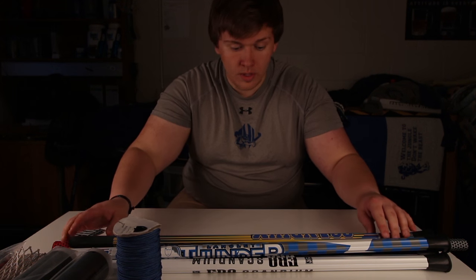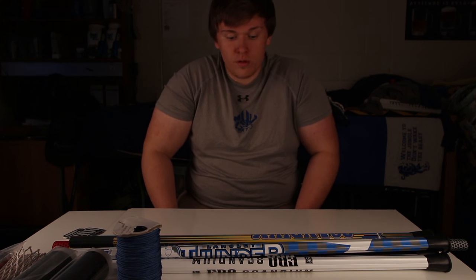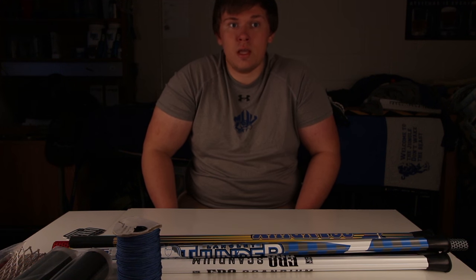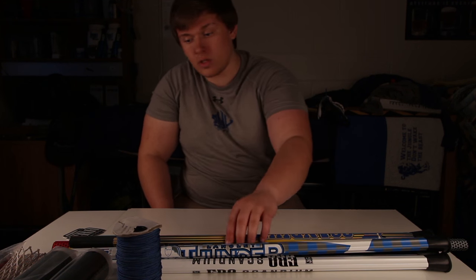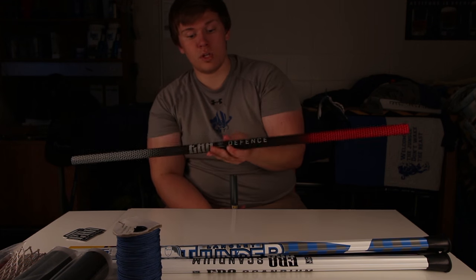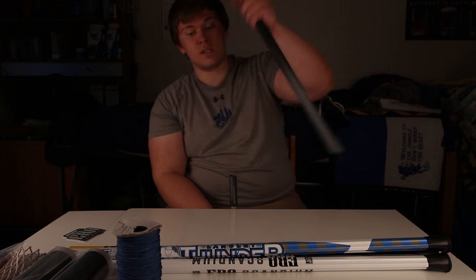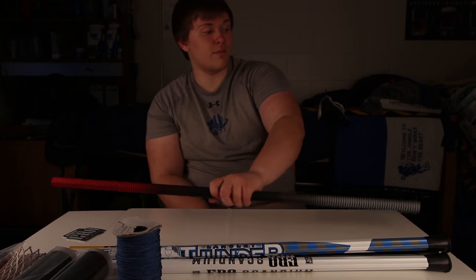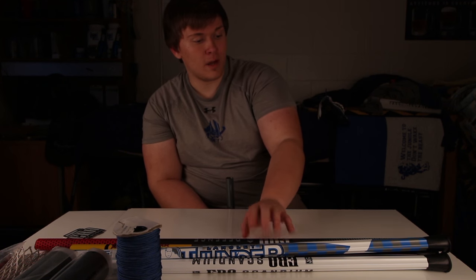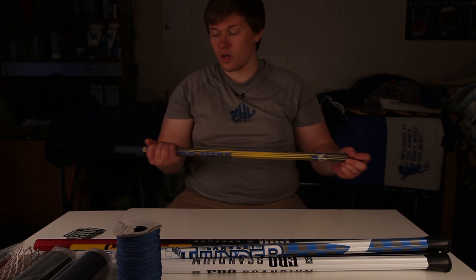Thank you for tuning in. Be sure to check out ERA Lacrosse because there's going to be a lot of photos of these and videos and clips of the players, especially using this. A couple of our D-mids are using this defense shaft — it's cut down to the 30 inch length though — and they love it, they love the feel of it. I don't know why these two don't have butt ends but that's okay, I've got plenty of them laying around.